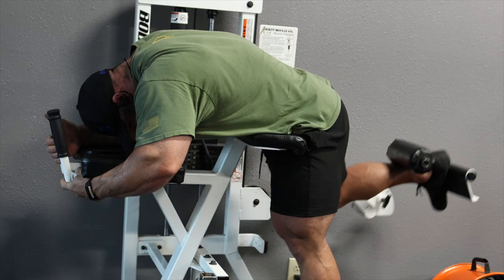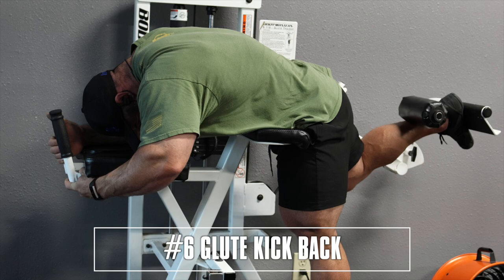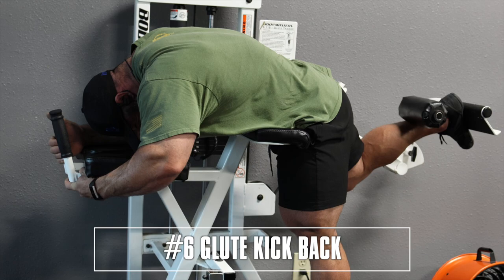Number six is the glute kickback machine, because big glutes mean big striations when you get on stage. The rest of the workout hasn't had a lot of glute emphasis, so just want a little bit of training for it at the very end. So if you want big legs, give this workout a shot, volume allocated within your recovery capacity, and enjoy.